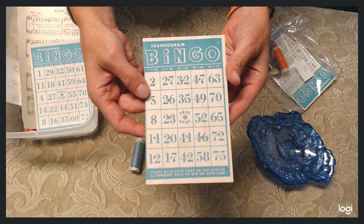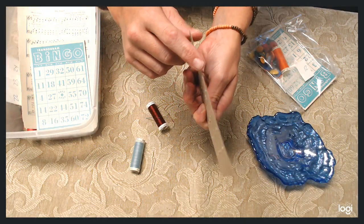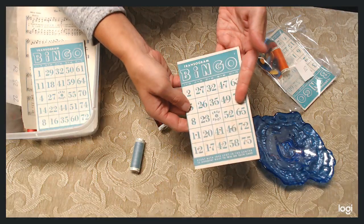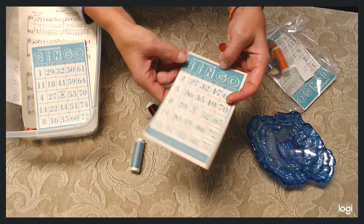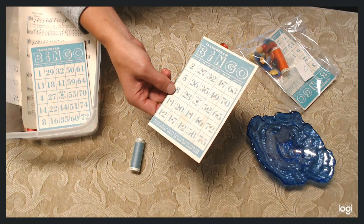You can do this very easily with a lightweight bingo card, not a thick bingo card that is too tough to work with. You want something that is durable enough — kind of like a card stock. That's why I have these, because I love the Transagram-style bingo cards. It's the perfect weight for this.